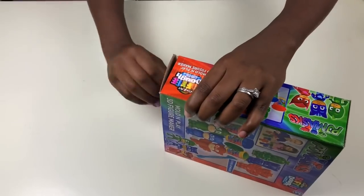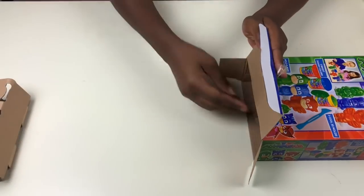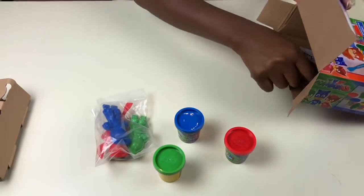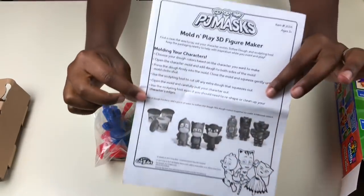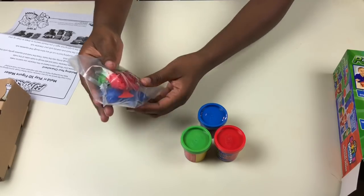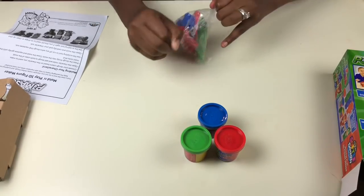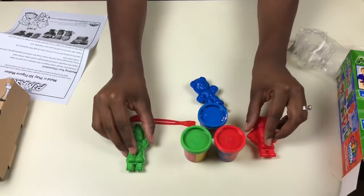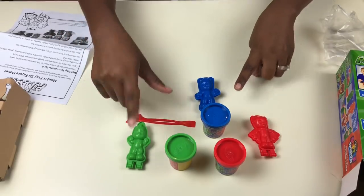We're going to go ahead and open it. We have our PJ Masks molding characters instructions, our play-doh, and our molding sculptures of Gekko, Owlette, and Catboy. The colors are red, green, and blue.